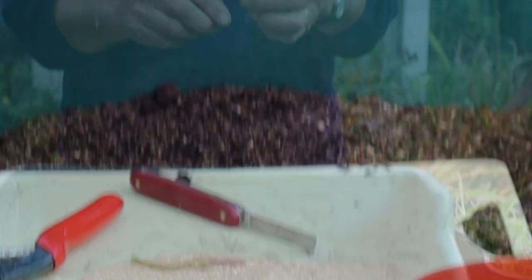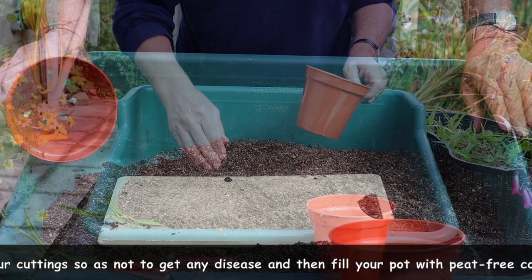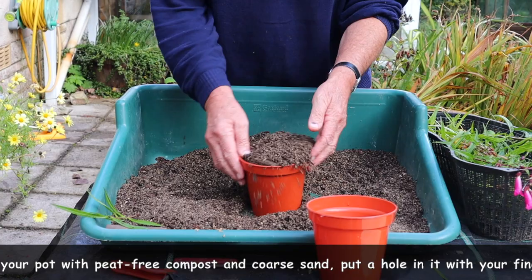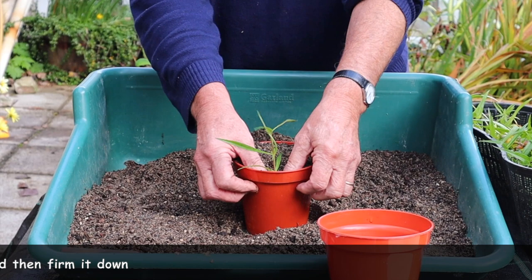I use these old kitchen plates because they're much safer. And there's our little cutting. We've got a nice clean pot — it's always worth getting a clean pot for cuttings simply because you don't want any disease to get in. I just fill this up with the cuttings compost, loosen it off, use my finger because it's much more convenient. Just pop it in there and firm it down. And there's your cutting.